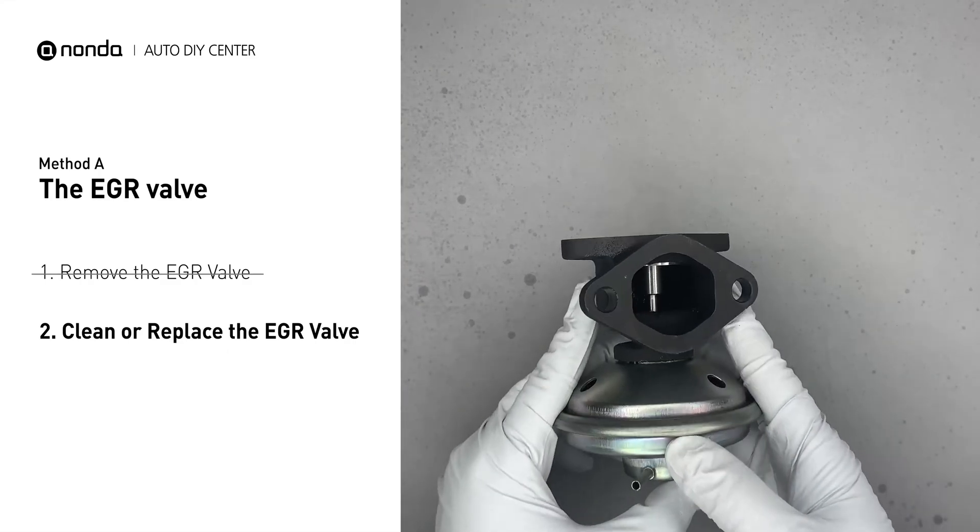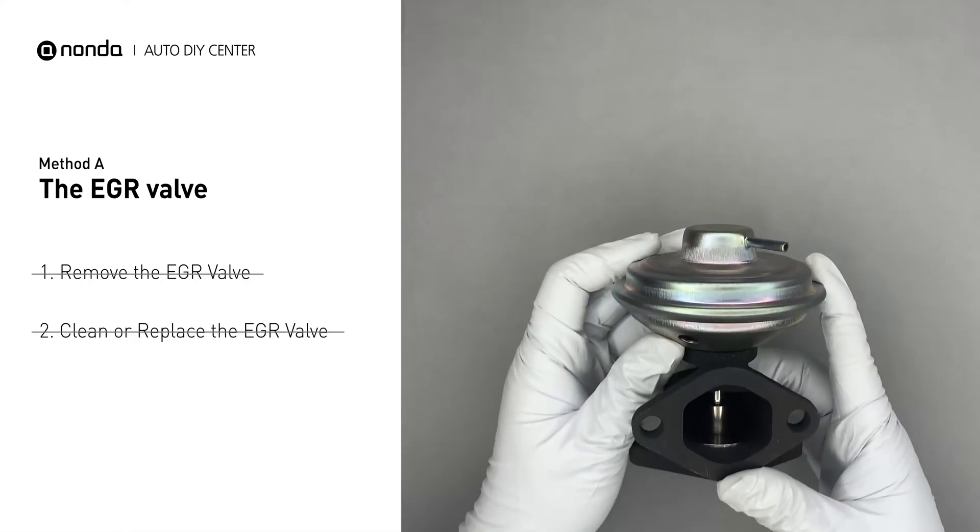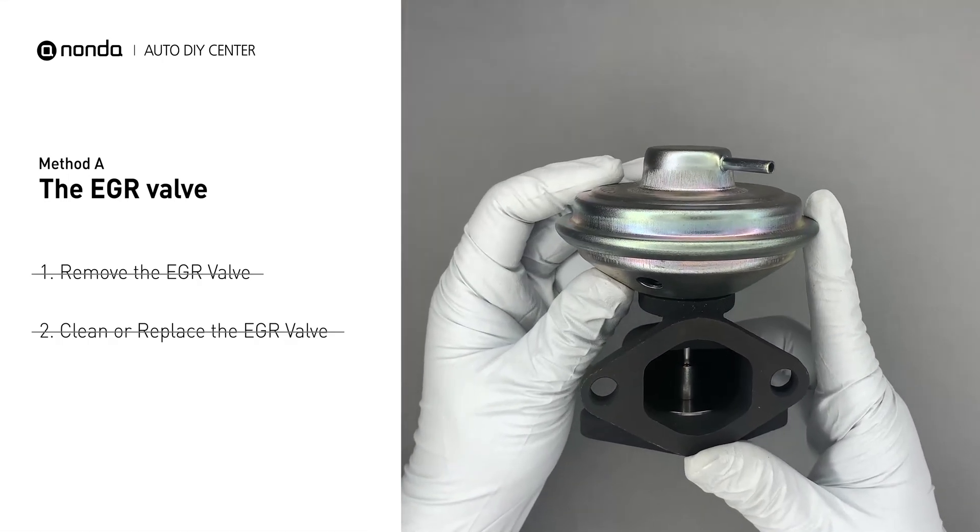After the cleaned EGR valve gets dry, reinstall it back in the car. If it is too dirty to be cleaned, you may replace it with a new EGR valve.